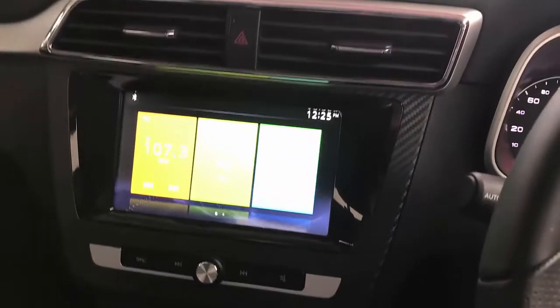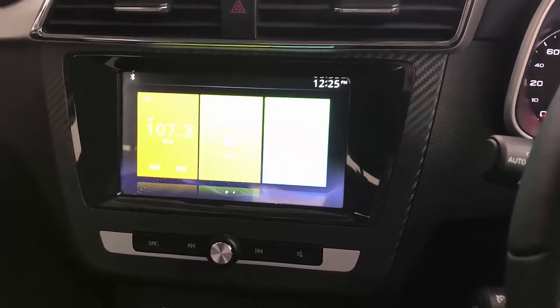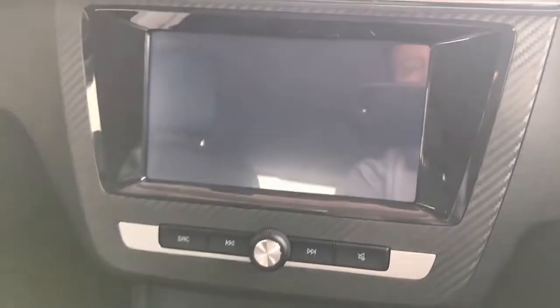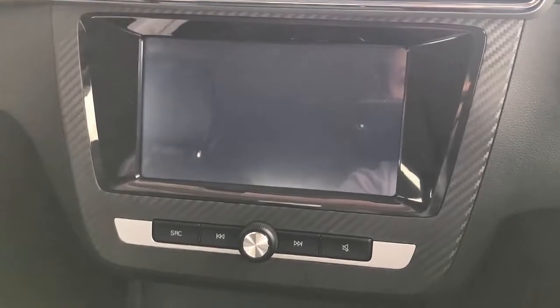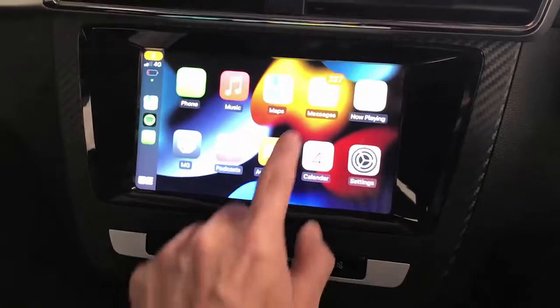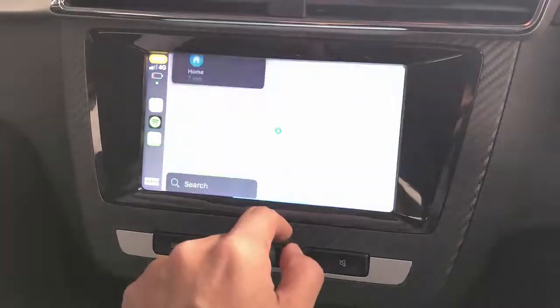It's a wireless device, so you don't have to worry about connecting your phone every time you jump into your car. You just jump in and everything is going to be connected — as you can see, CarPlay is now active and it's going to go directly to wireless CarPlay. Here we go — wireless CarPlay all working and functioning with the maps and all the different things you may need to drive.